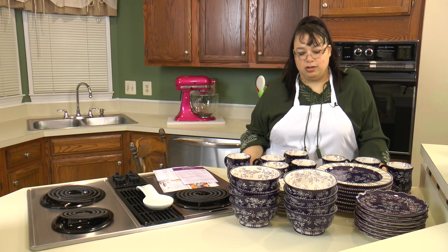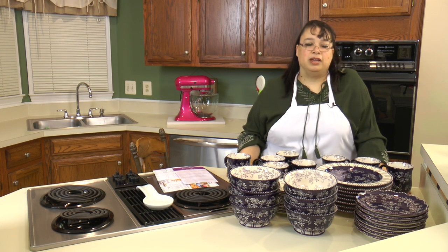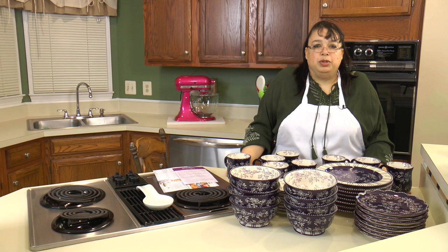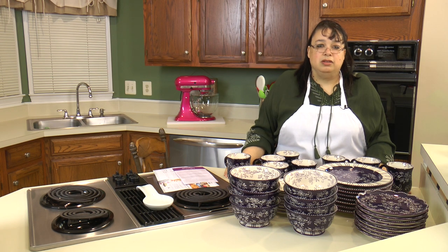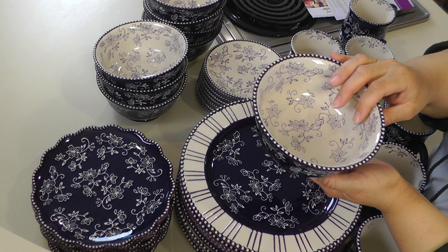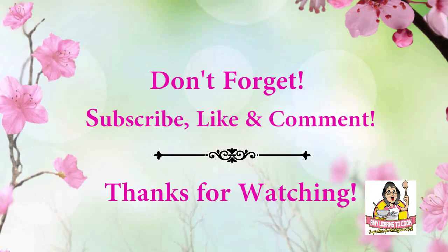I'm going to run this through the dishwasher and see how it comes out, get it nice and clean. In a couple weeks we're going to do a tablescape — I'm going to put together some ideas you can use for your table top. This would be great for a party or just every day, so stay tuned for that. When I put that up I'll put a link in the description. If you like this video please subscribe below, leave me a comment and a like, and visit my website at amylearnstocook.com. I'm also on Pinterest and Twitter at amylearnstocook.